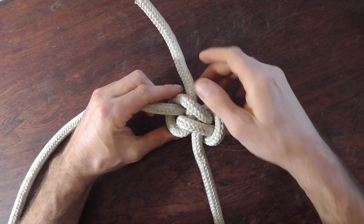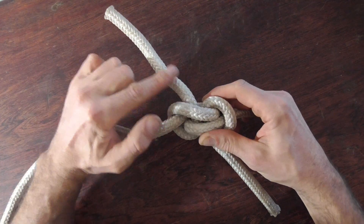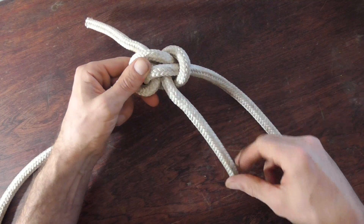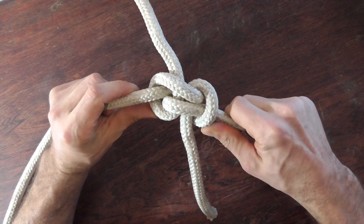Just one other thing — if you're going to use this to join your climbing ropes, these tail lengths should be a minimum of 200 millimeters. That's it, the zeppelin bend.